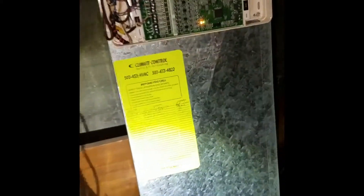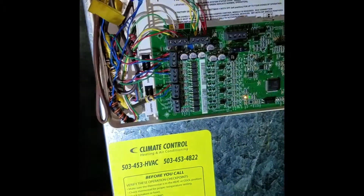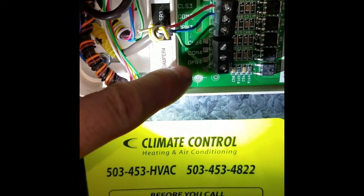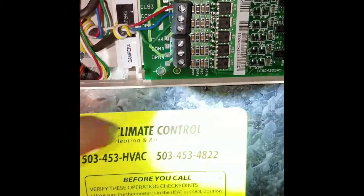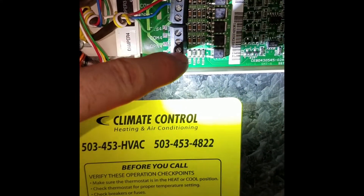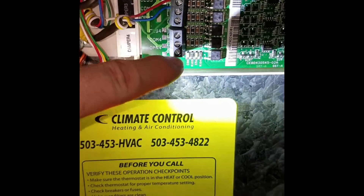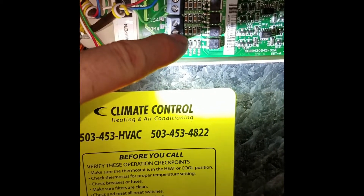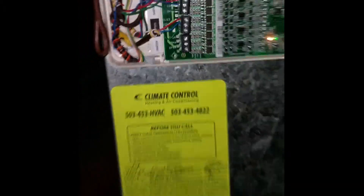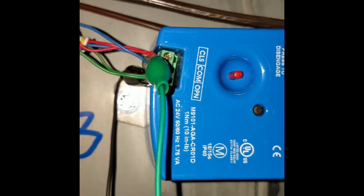This is a Carrier Infinity zoning panel. The dampers have closed, common, and open terminals. When opening a damper, power is applied to common and open. When measuring voltage, measure from common to open and from common to closed. If you measure from closed to open it's going to be around 36 volts. Be careful not to short them and pop the one-amp fuse.